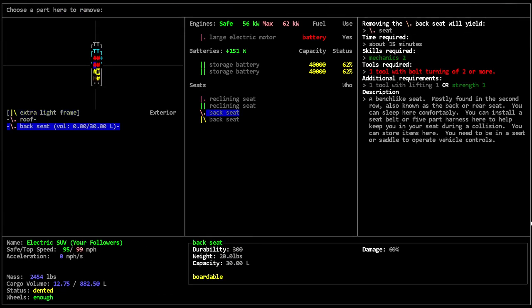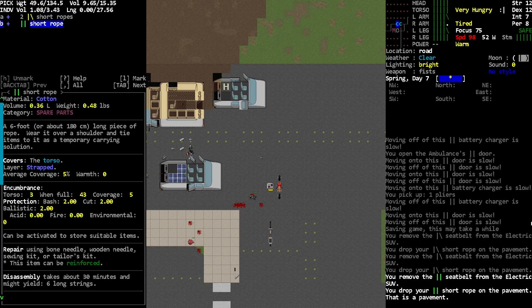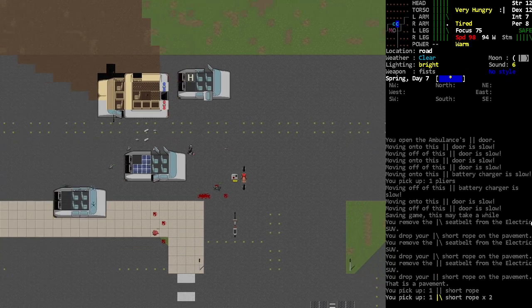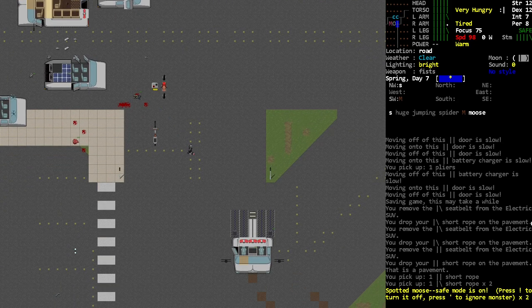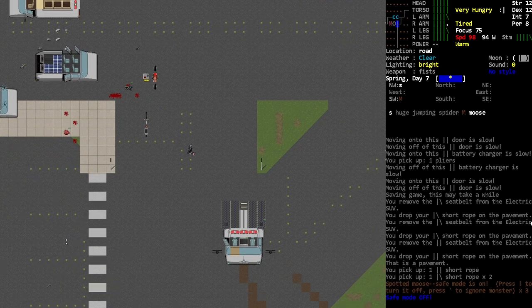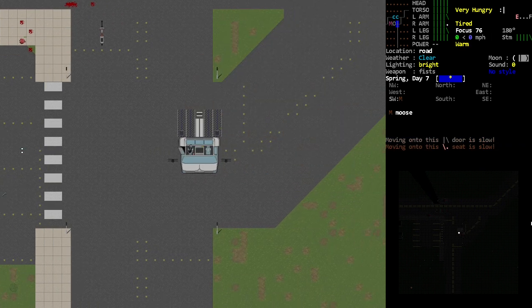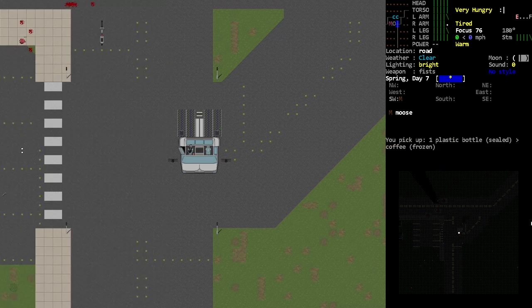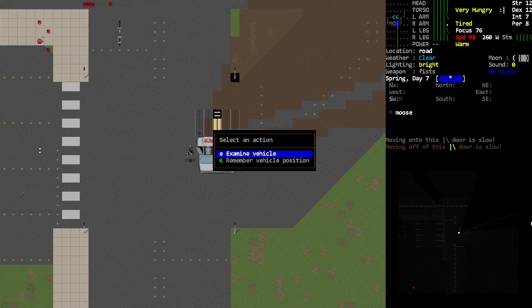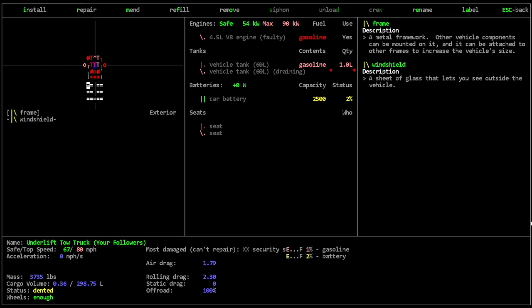We can start taking seatbelts and other stuff, which I think is worthwhile. We'll see what other tools we can get. I forgot to check up front — there's not anything in there, is there? Nah, there's some coffee. I know some people would say that's super important — what do you mean just coffee?